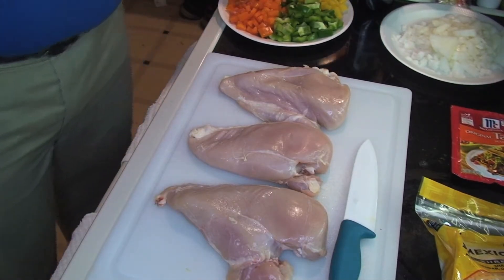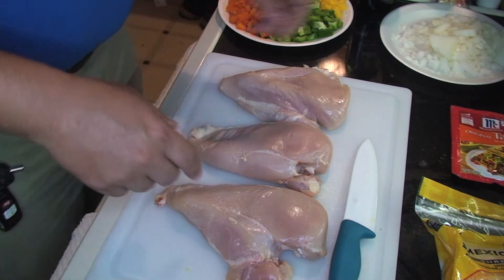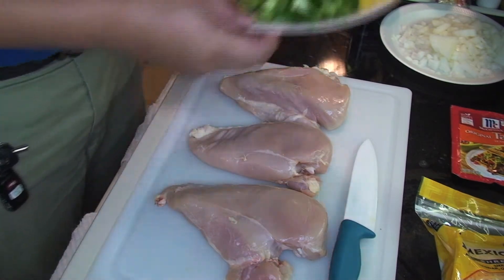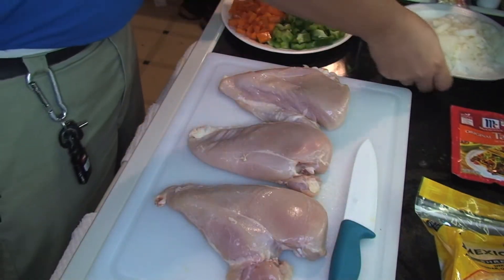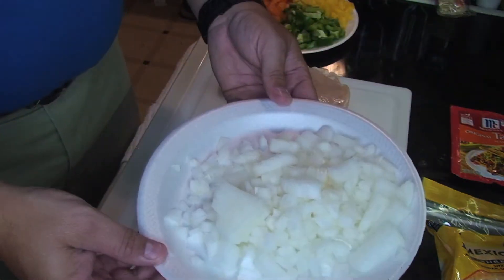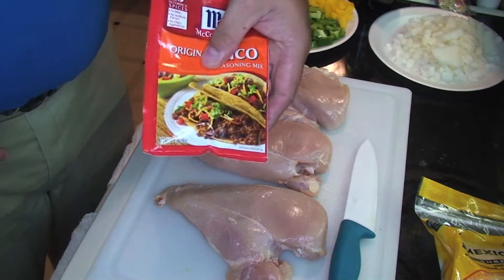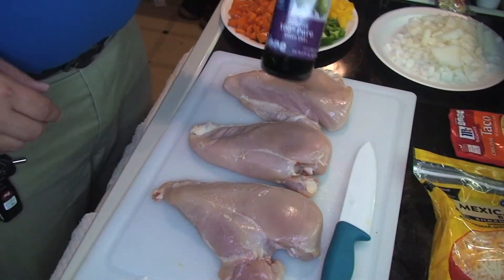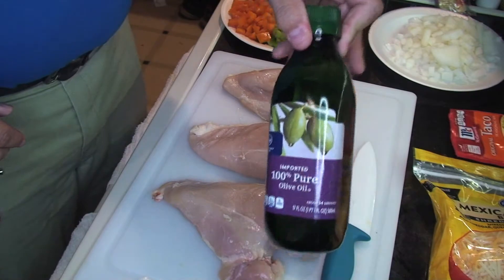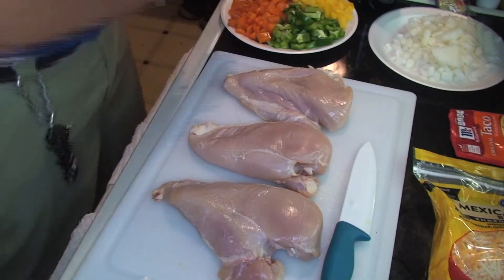Hello everyone, this is Daniel from the Family. Today I'm going to teach you how to do a hybrid of tacos, chicken fajitas, and grilled stuffed burritos. We're going to be using three chicken breasts, multicolored bell peppers, a white onion, secret seasoning, some shredded cheese, and some olive oil.